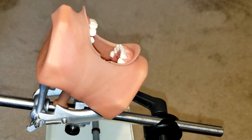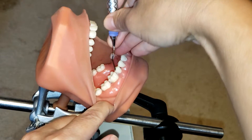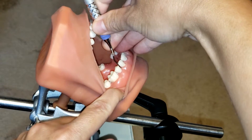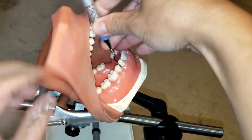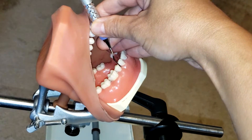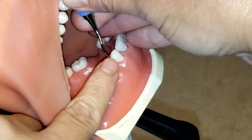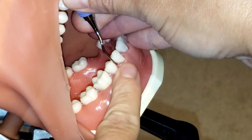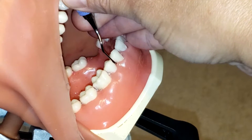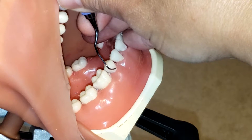First and foremost, we need to establish the correct working end. To do so, we place the instrument approximately between the two premolars. You can see that the lower shank is parallel to the long axis of the tooth and it creates a V at the distal of that first premolar — a V to the D. That is how you know that is the correct working end.